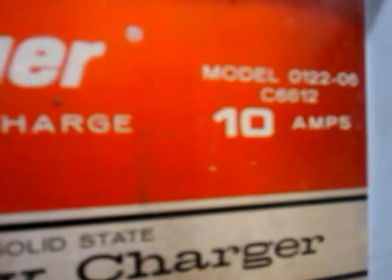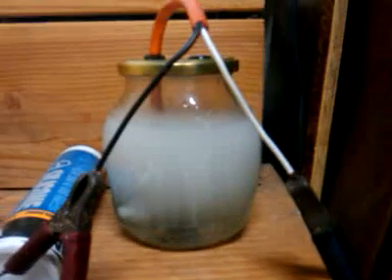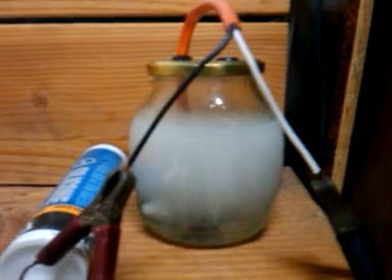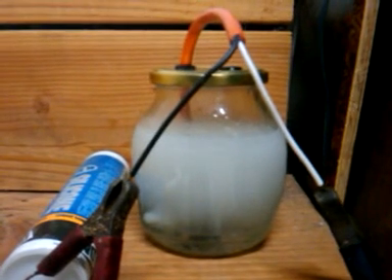I don't know which one's right. This is a 10-amp battery charger and it says we're pulling 3. I'm going to guess this might be a little off and it's closer to 6 amps. But 6 amps is just about right — so if it's 3, great; if it's 6, fine. As long as it's less than 10, everybody's happy.